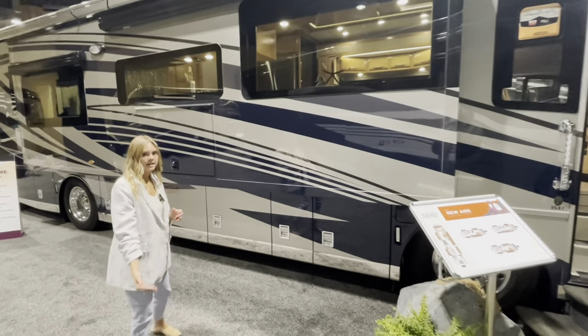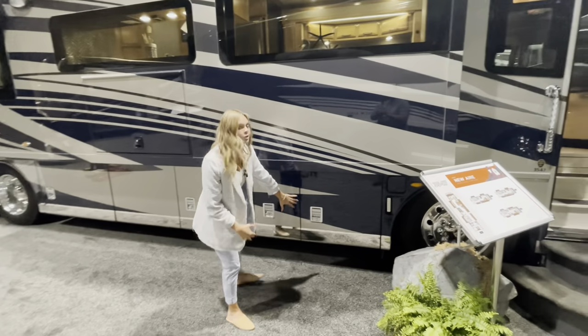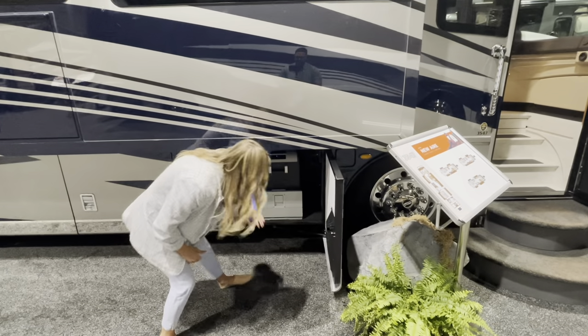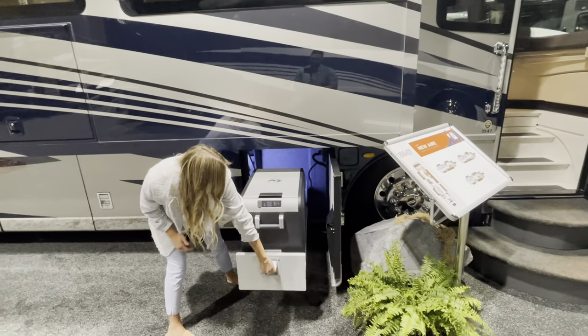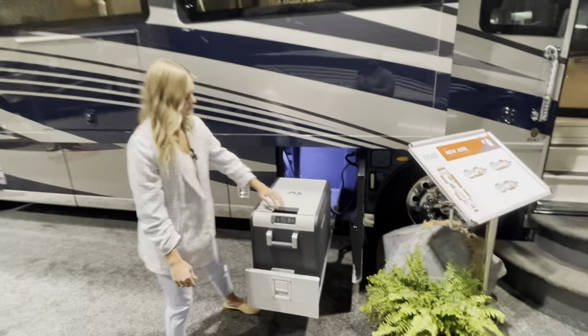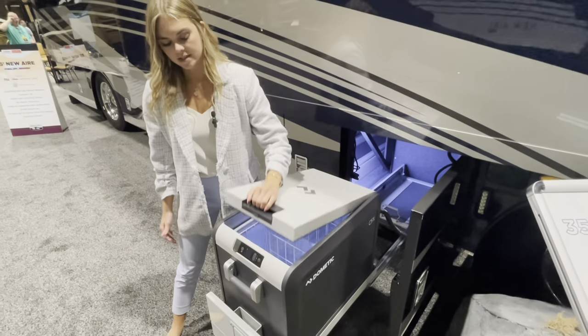In addition you can option in a Dometic freezer on a slide tray, and that's going to be in your first bay here. You open this up, it's a manual tray that comes all the way out for you, and then you're going to have your Dometic freezer right here available to open and customize as you want.